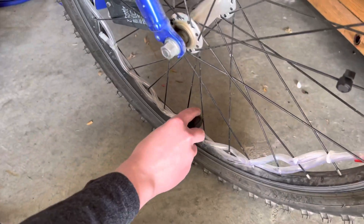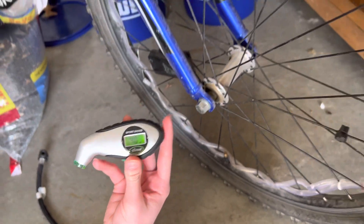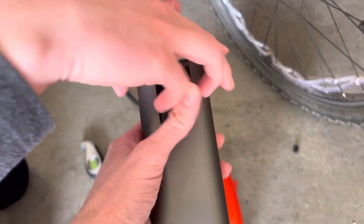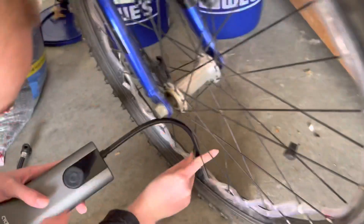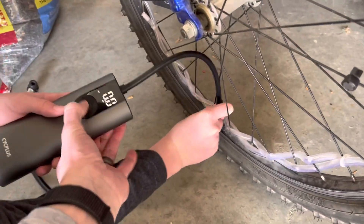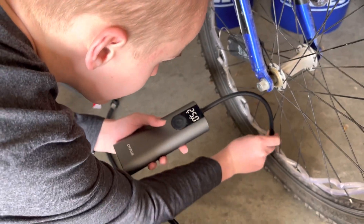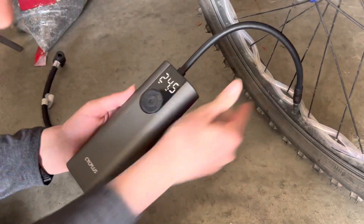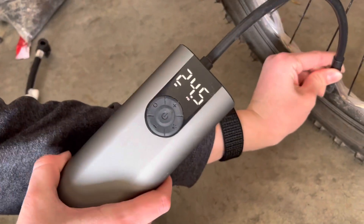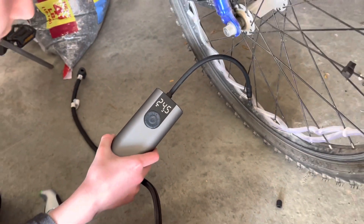The gauge reads about 40 PSI. So we'll put this pump on, screwed on tightly, turn on, screw down until it seals good. We're getting about 24.5 on this one. All right, we'll take that off.